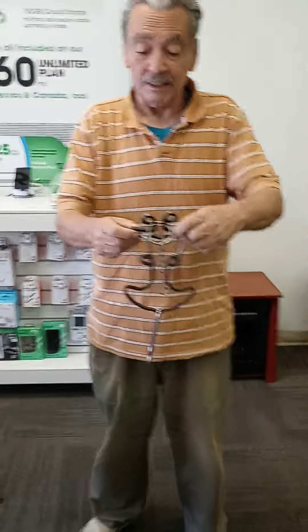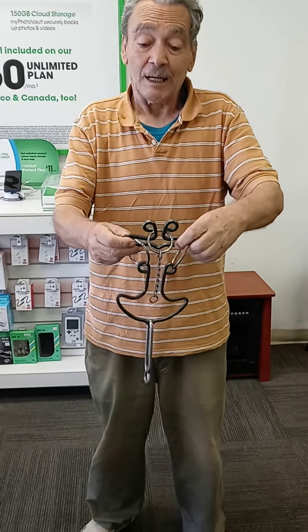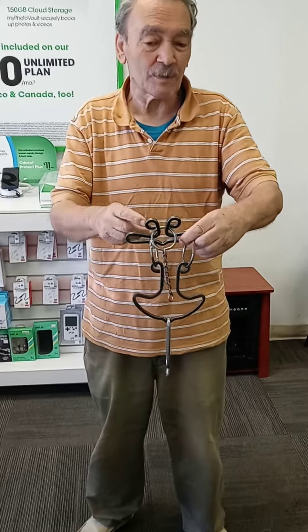This puzzle is called Black Beard. It has a bar with one ring on the right and one ring on the left. I'm going to read the notes because it's a very hard puzzle to do.